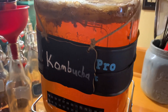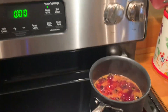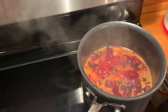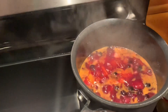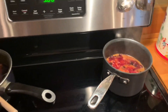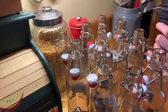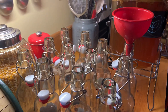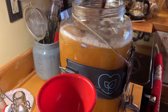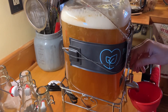Turn that off — this is the fruit simmering on the stove. Give that mama a stir, she's fizzing! Yes she is, look at it, about to come out the top.